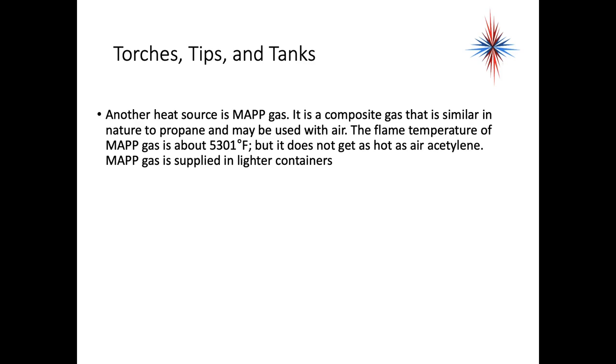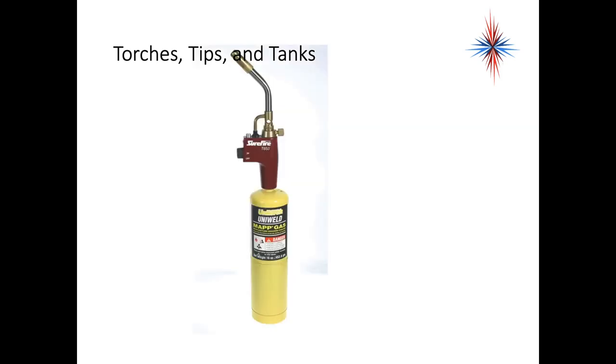Another heat source is map gas — it's a composite gas similar in nature to propane and may be used with air. The flame temperature of map gas is about 5301 degrees, which does not get as hot as air acetylene. Map gas is supplied in lighter, smaller containers. It's usable for soldering and for brazing on smaller pipe sizes. The key is to select the right tool for the job.